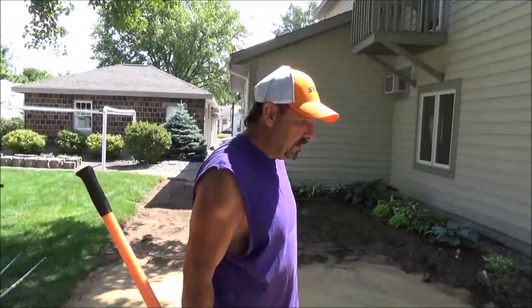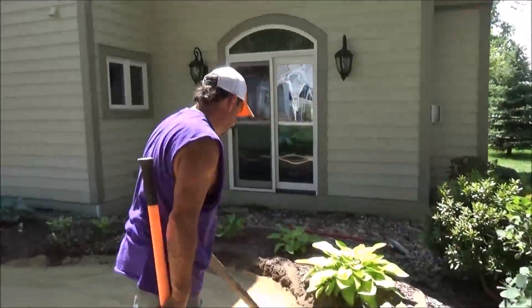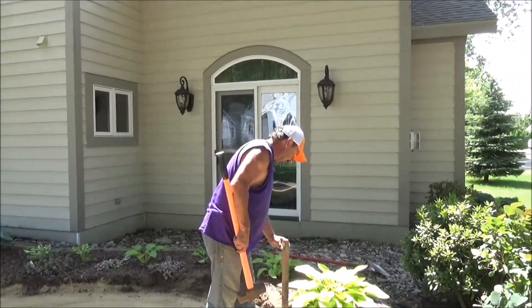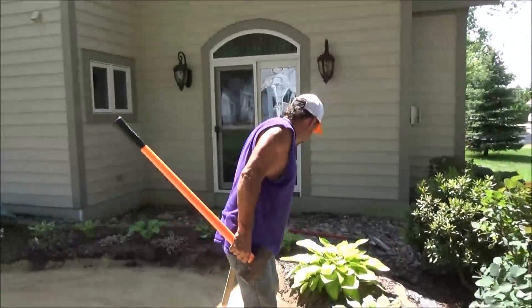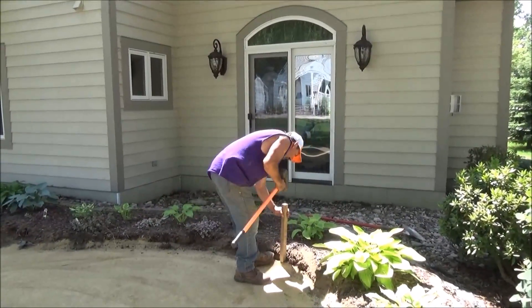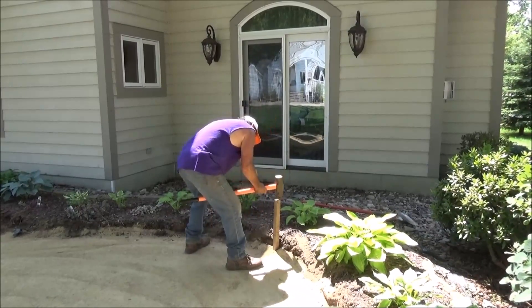All right, so now we have that done. Normally I use a line level or something like that, but today I'm going to get a little sophisticated and use a laser level. In order to do that we have to pound these stakes. It looks like I've used them a time or two — there's not much left of that one. Let's get some of these out to the outside edges and beat them down in there.